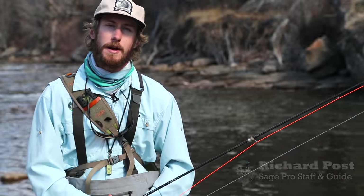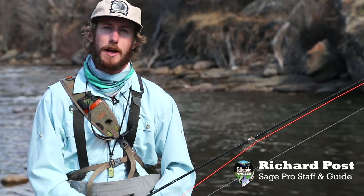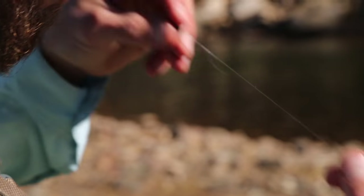I'm Richard Post, here with the Telluride Angler and Sage Fly Rods. We're on the Dolores River in southwest Colorado and we're lucky enough to be holding the Sage X 590. We're going to show you some of the things this rod can do today.